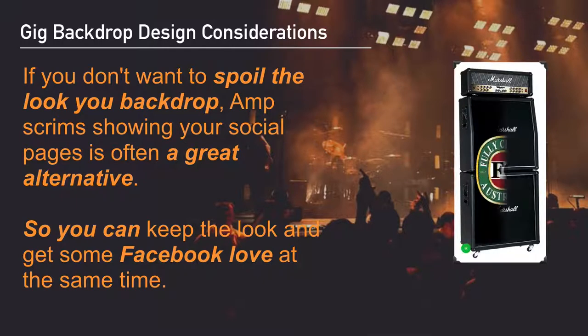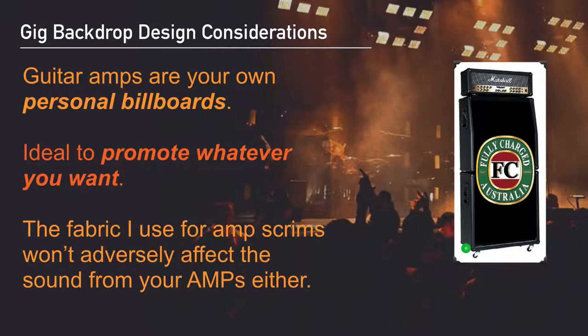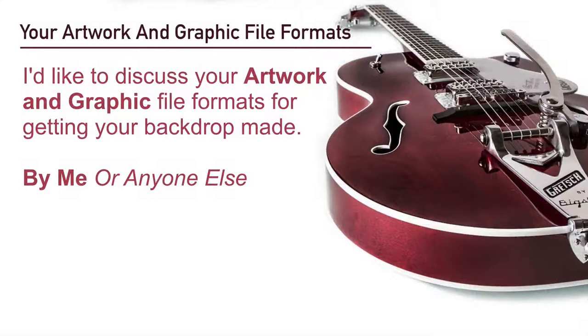If you don't want to spoil the look of your backdrop, an amp scrim showing your social pages is often a great alternative. This way you can keep the look and feel of your backdrop and still get some Facebook love at the same time. Guitar amps in my opinion are your own personal billboards — they're ideal to promote whatever you want, and the fabric I use on amp scrims won't adversely affect the sound from your amps either.